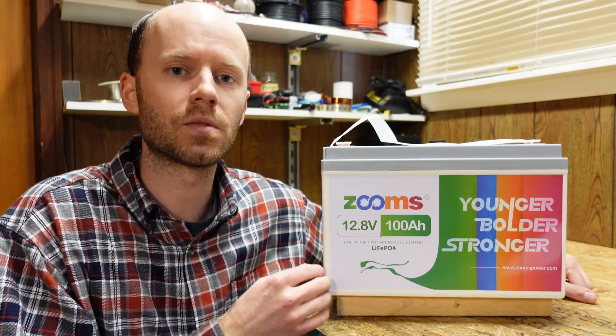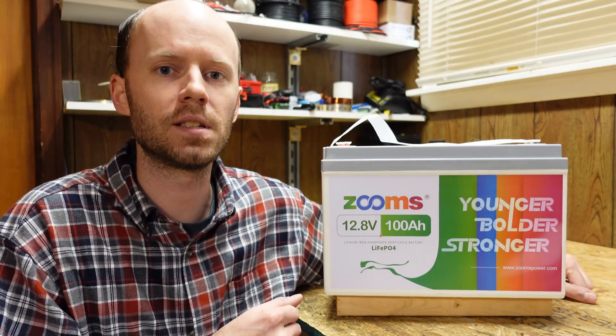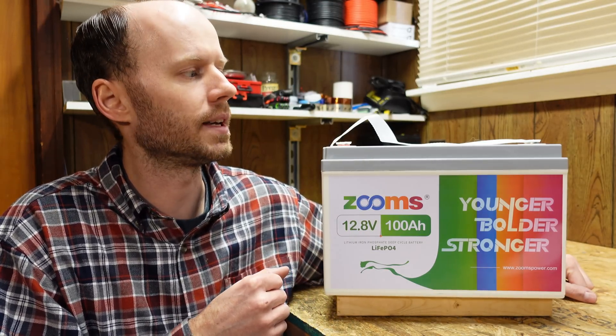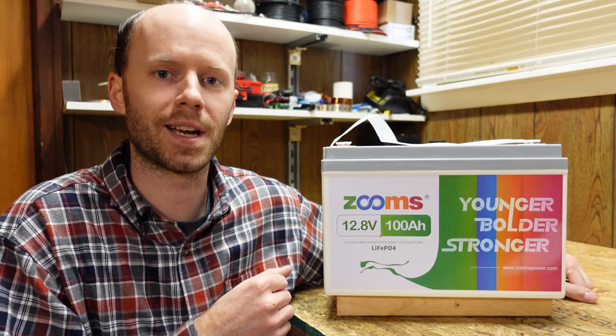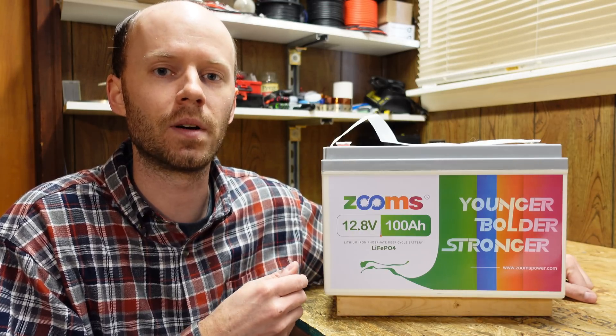I did notice right away that this battery looks near identical to the EnjoyBot battery that I just reviewed a couple of days ago, so I'm hoping it's just the same case and not the exact same battery — otherwise this is not going to make for a very fun video — but we're going to do it anyway.